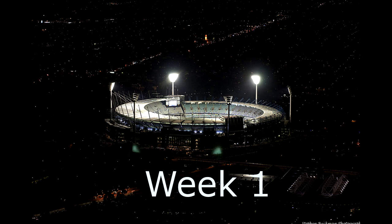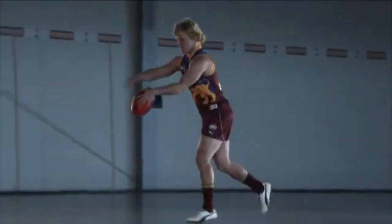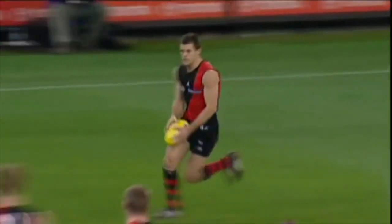The drop punt is a gross discrete motor skill that is highly organised. This generally lends itself to whole practice. However, the learner may suffer due to the complexity of individual components, including ball drop, which can affect the overall skill.